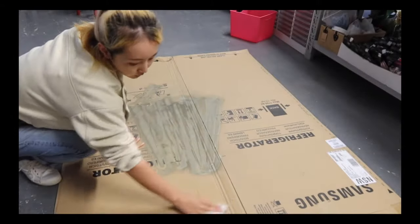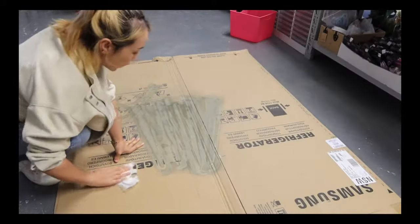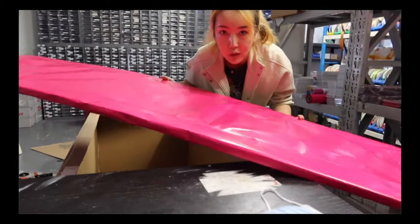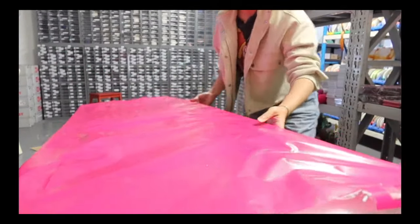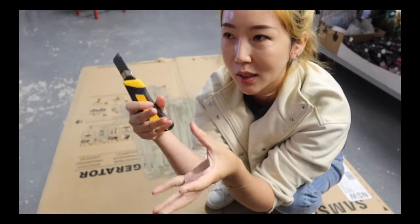Hey guys! I found this fridge box from our local appliance store — it was a very difficult find. I don't know if this is going to make it to my YouTube channel, but my first trial as usual was an epic failure. I used a whole bunch of foam boards trying to stick them together.